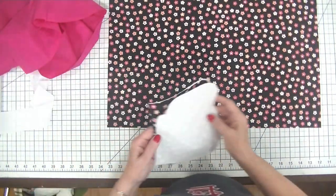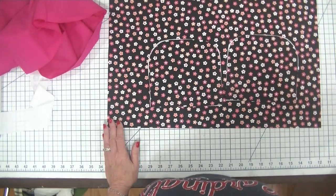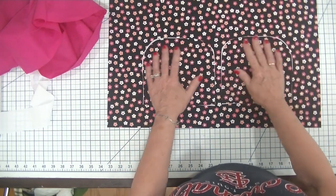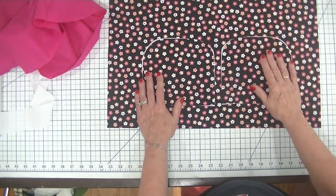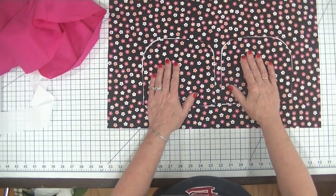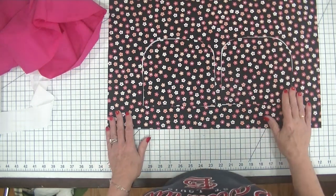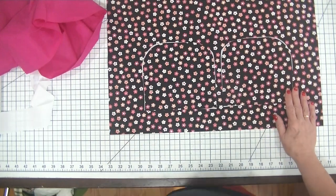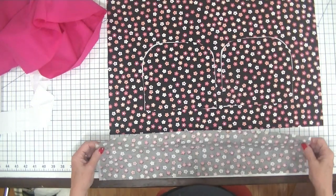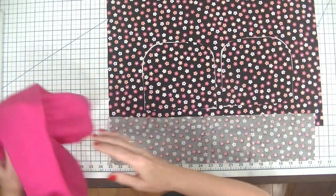I also made the sides — there is a pattern piece that comes with this that will allow you to make the ends of your Cricut Maker dust cover. I made these out of outer fabric and lining fabric. The final thing I did was cut a 4 inch by 8.5 inch piece of outer fabric to use for the handle. And that's all there is to this project — just these few pieces of fabric.